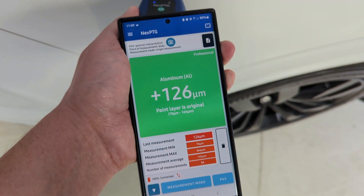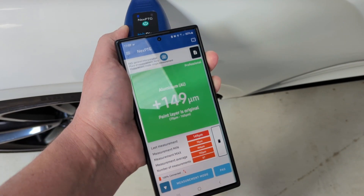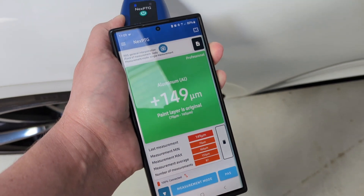Volkswagen Touareg has got good paint. McLaren is very low. Bentley at 149 - that's solid.